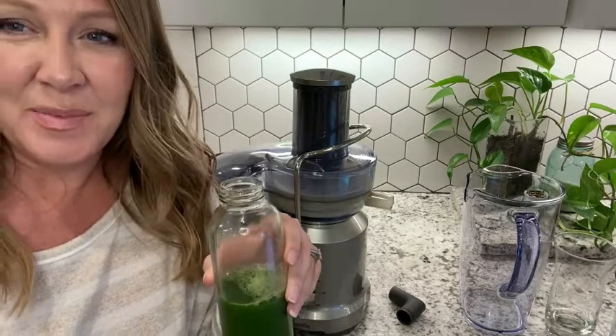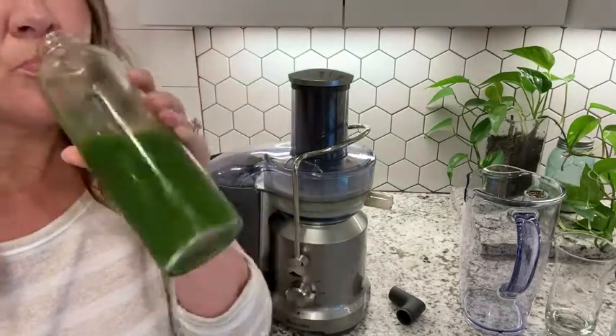Best juicer hands down — it lasts, holds up excellent motor. And that's our point of view.